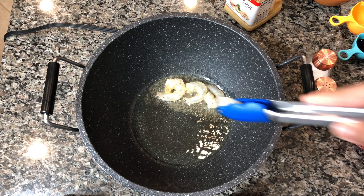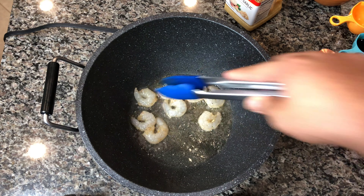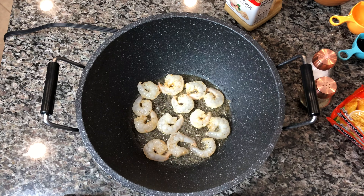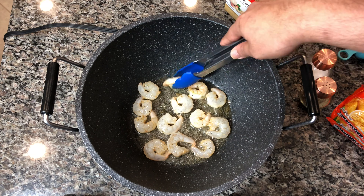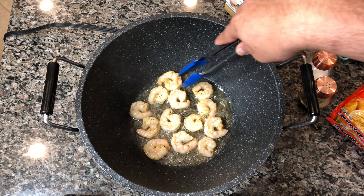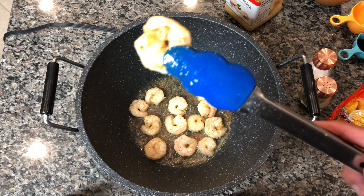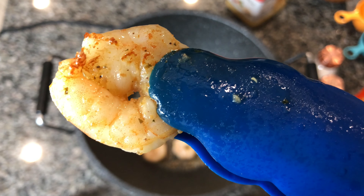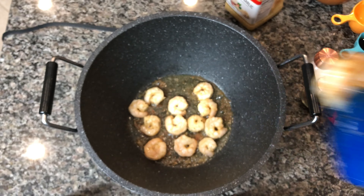I have my wok set to about medium-high heat and we're going to start adding the shrimp, just frying each piece until they're golden brown on each side. We just want to cook the shrimp because we're going to be tossing it in towards the end of the dish. The shrimp is completely fried — you can see it has a nice golden brown color, it's pink on both sides with a little bit of crispiness. That's what we want.